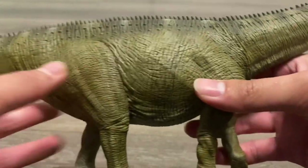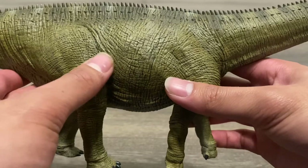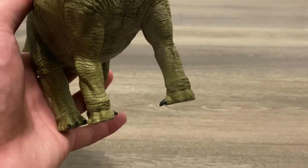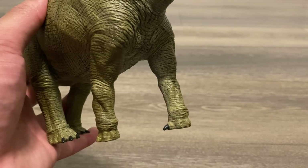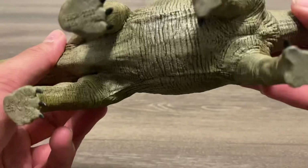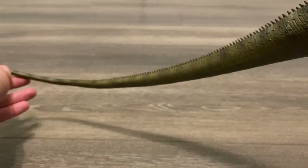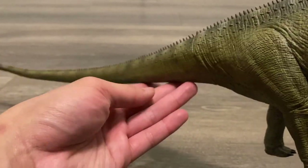Going down to the torso, the scales are slightly more visible, and you can also make out the skin folds and all of the musculature. Down to the arms, there's the one claw, which is more accurate than the elephantine feet that sauropods were once thought to have had, and then there are three claws on the hind legs. Moving down to the underbelly, it's very similar to the detailing on the upper part of the body. And on the extremely long whip-like tail, the detailing is very similar to that on the head and neck.